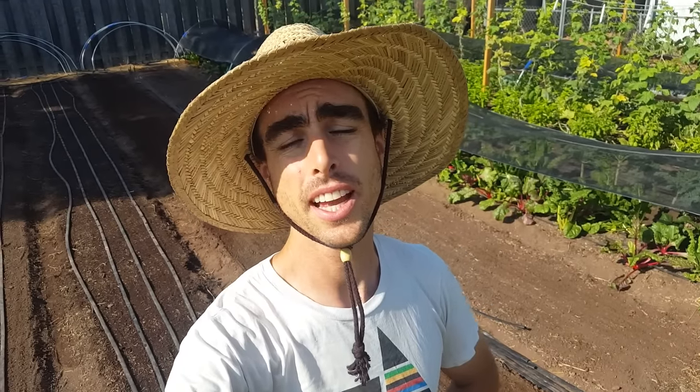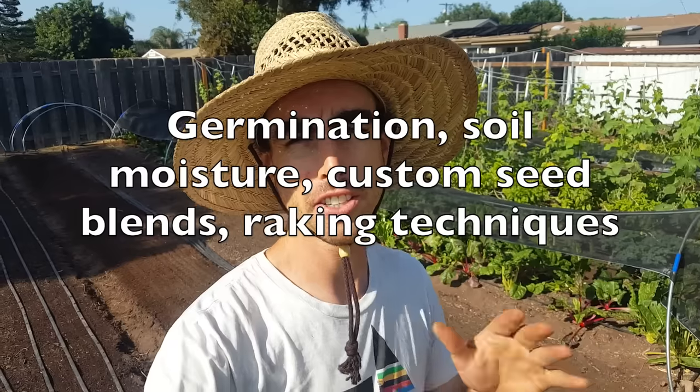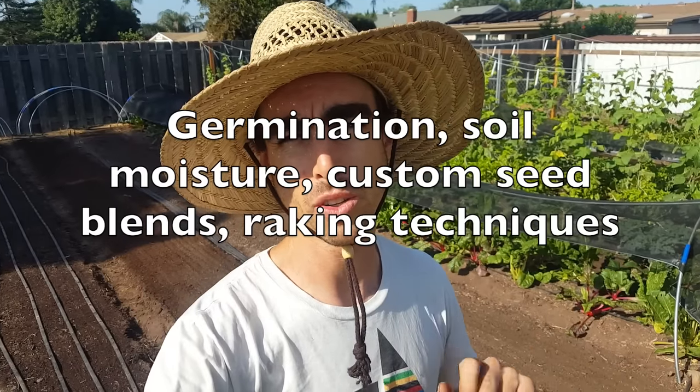Hey, welcome back to another Nature's Always Right video. Today we are going to be planting a salad mix and some other mixed greens, and I'll be showing you guys how I do that with my Earthway seeder and giving you guys a few tips here and there along the way. So stay tuned through the whole video because there's lots of little gold nuggets in there.